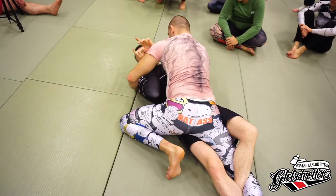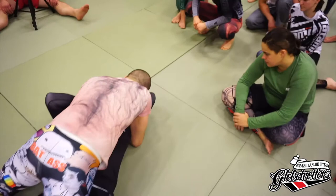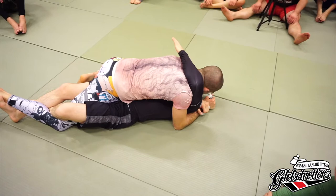A super common mistake here: guys try to get the underhook and do it this way. As soon as you do that, he drives into my elbow and I end up in a ridiculous position with my arm completely gone. We don't want this. What we have to do is defend this - we can get a bit of pressure up here, this comes over, and then we shave the face down.